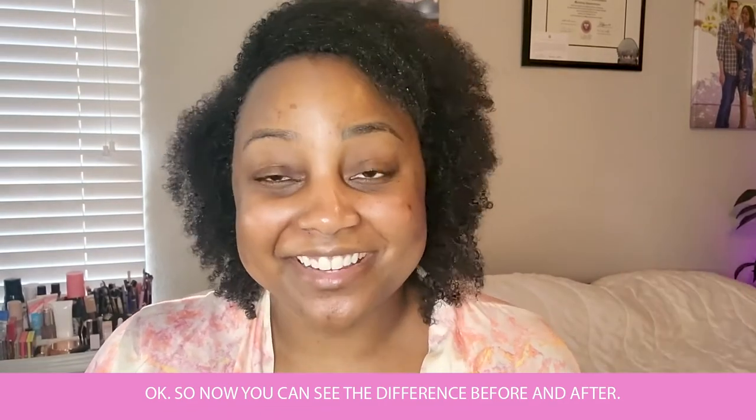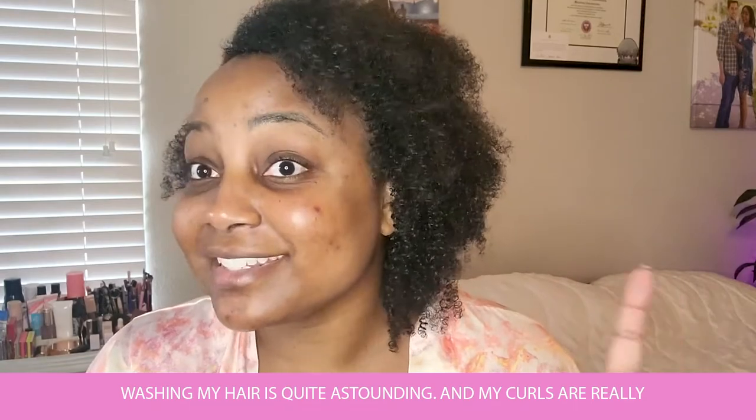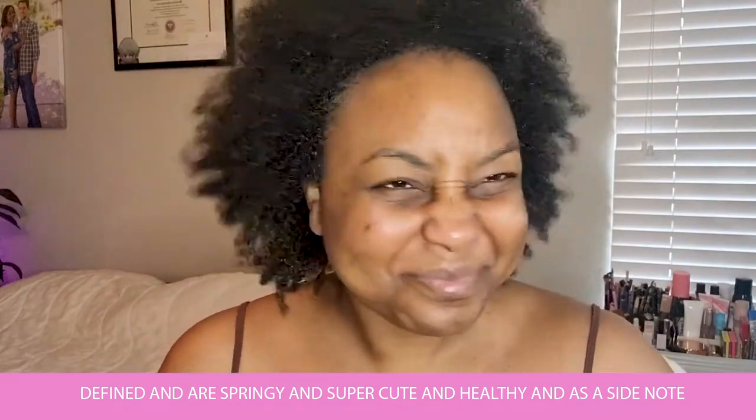Now you can see the difference — before and after washing my hair is quite astounding. My curls are really defined and springy, and they're super cute and healthy.